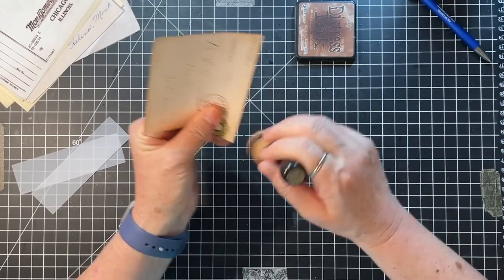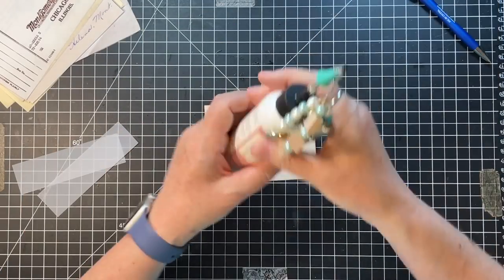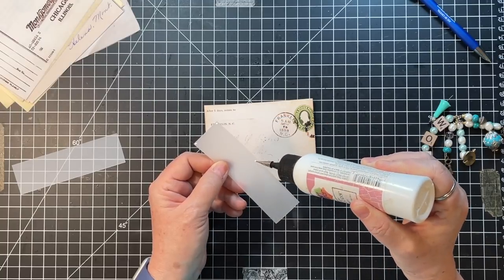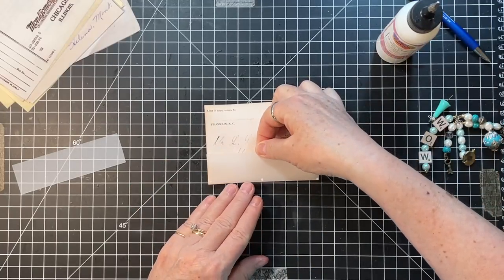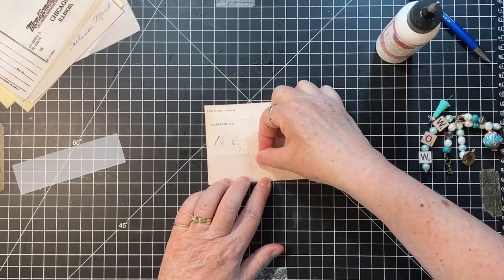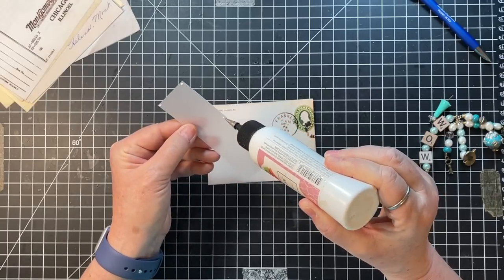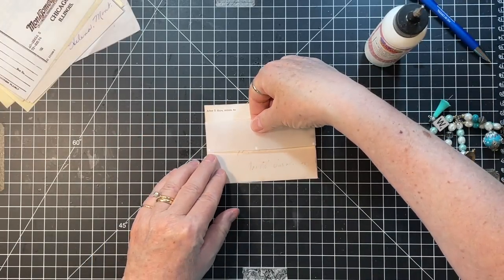Rachel had something that inspired her with this idea - that was cool. It is funny how we just look at everything differently as journal makers and paper people. It's like, 'Ooh, that could be this' or 'This could be that - oh, I better save that!'